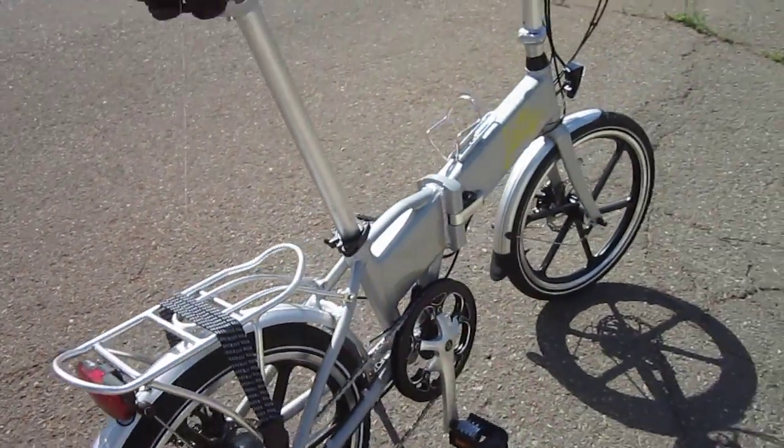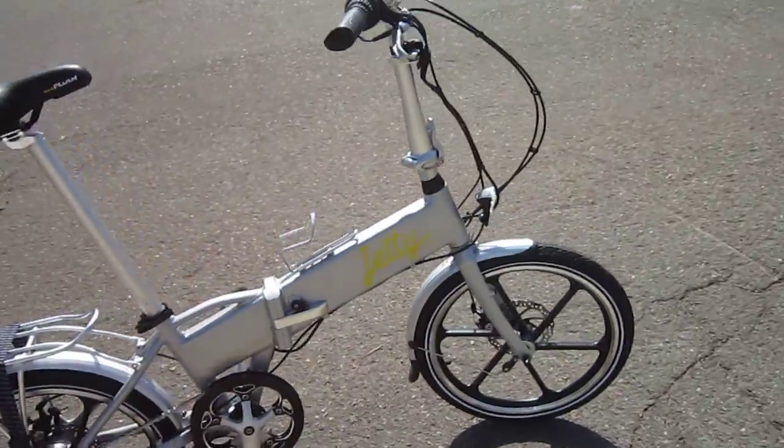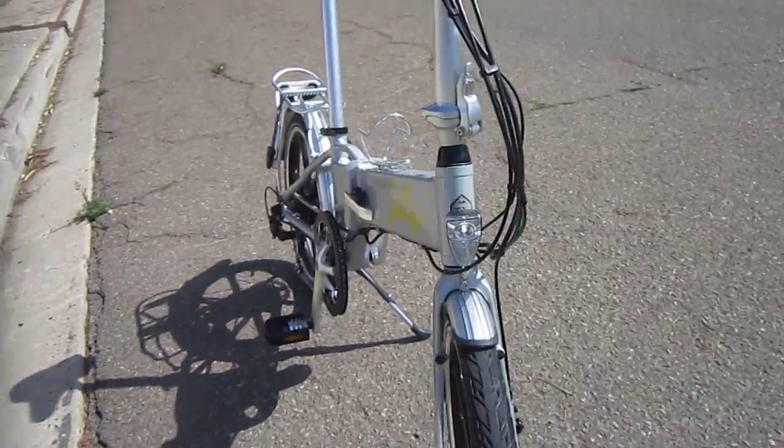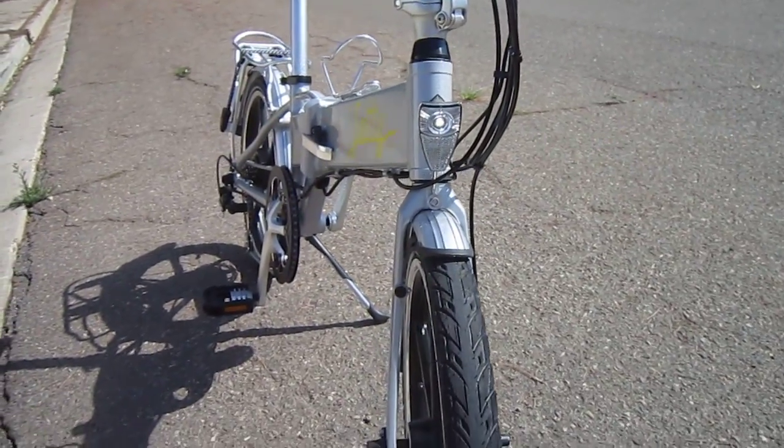It does have front and rear lighting that runs off the battery. The battery is enclosed in the frame and it is removable too. It's got a key slot underneath so you can actually remove the battery if need be.